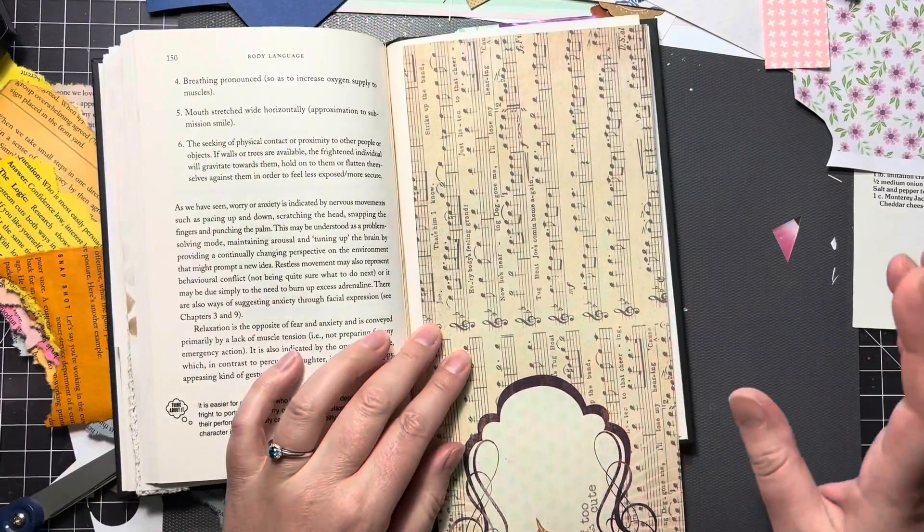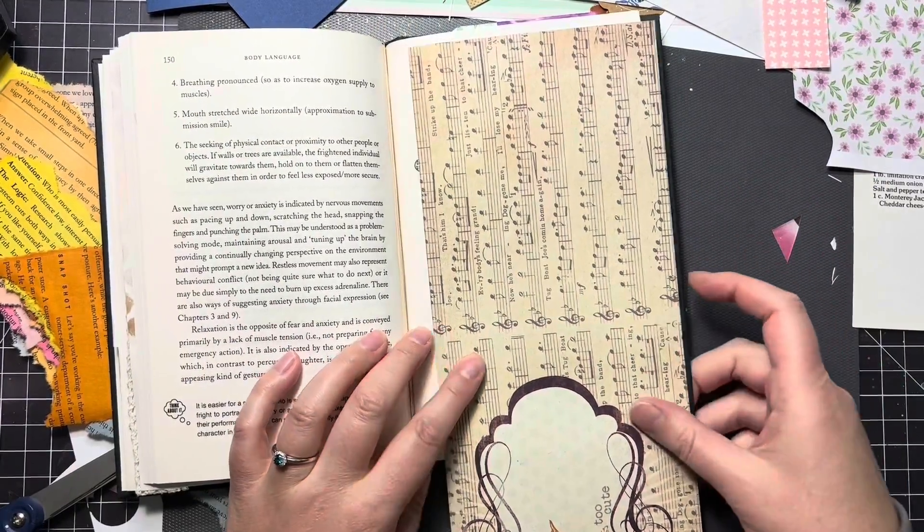Hello, welcome to Dixie's Notebooks. I am your host, and today we are going to be working in our No-So-Spine journal.